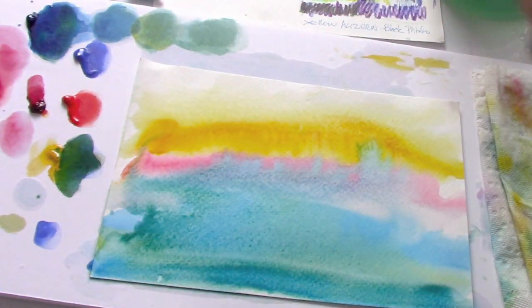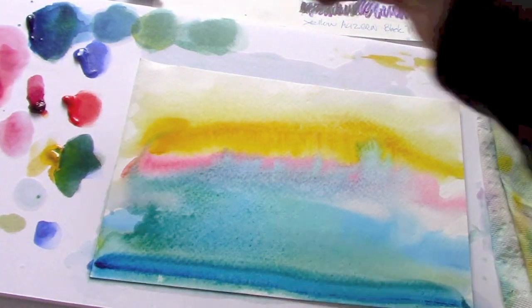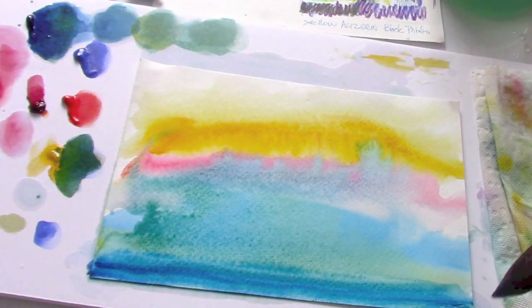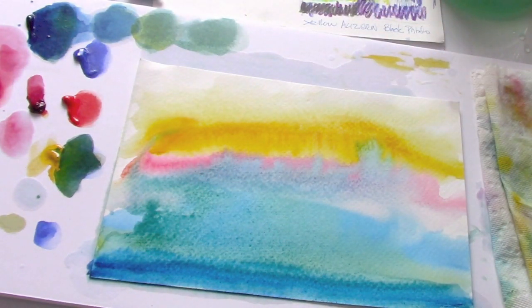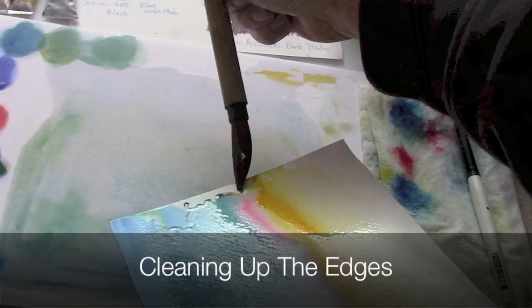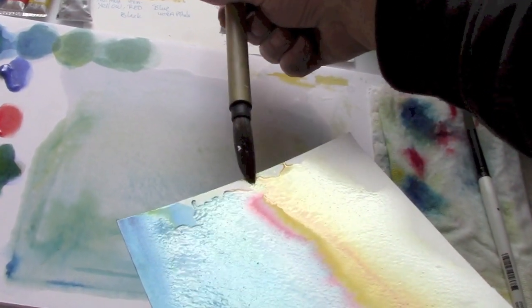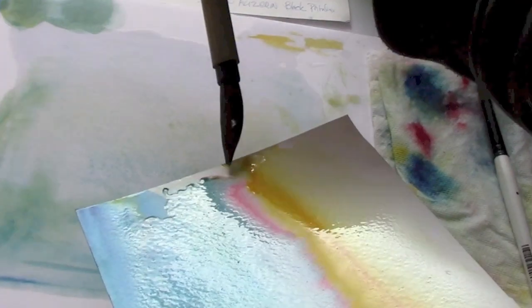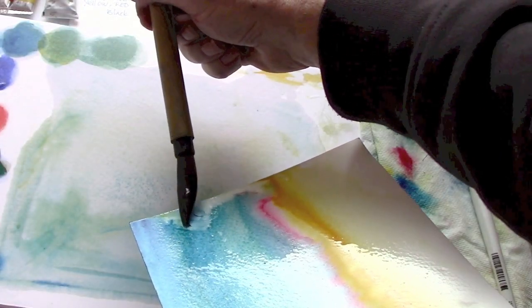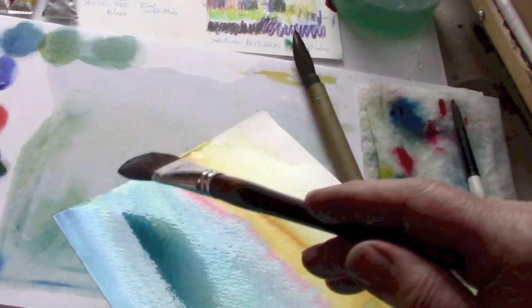So adding more paint, stroke by stroke. Notice less water, and phthalo blue is a great staining color. Just a little touch of water. Pull it over to the side. Not that we have to be all the way over there, but it doesn't hurt. Maybe a little more dark blue here.